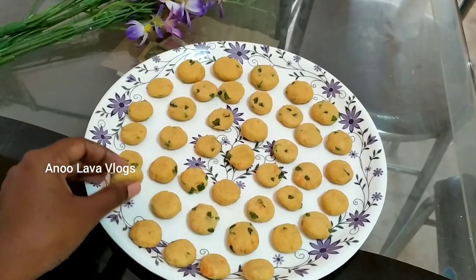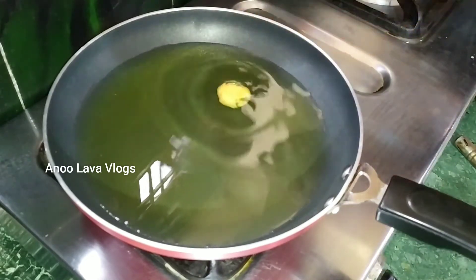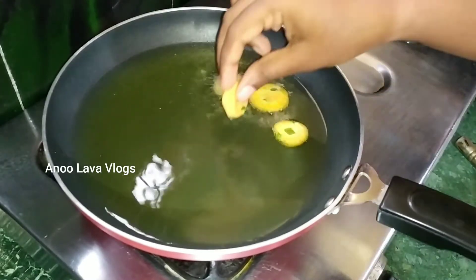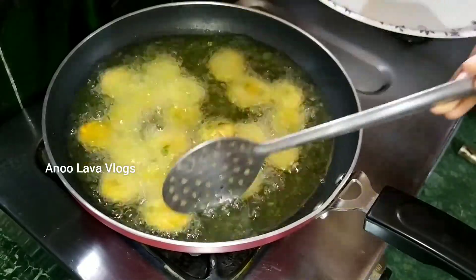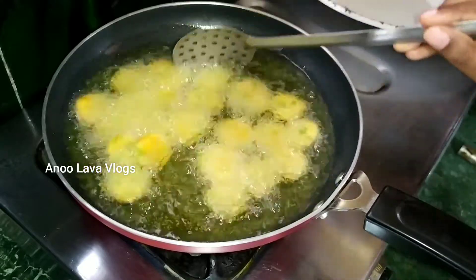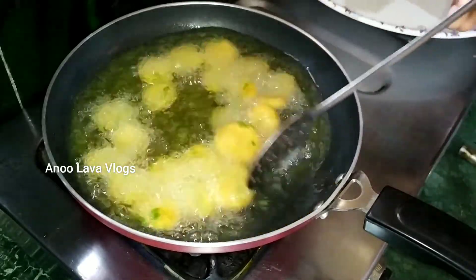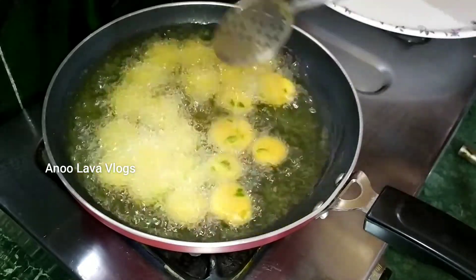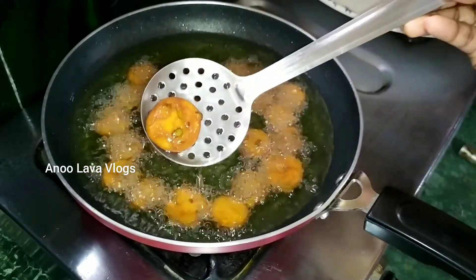Use the pan to heat it up. We use the color change as a guide — fry it on a medium flame until crispy, then on a high flame. I will flip it and fry until it turns a golden color, then place on a serving plate.